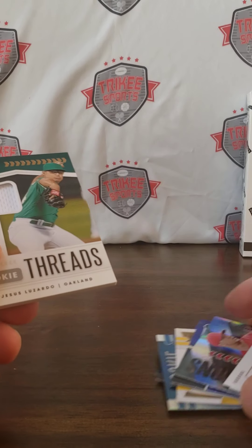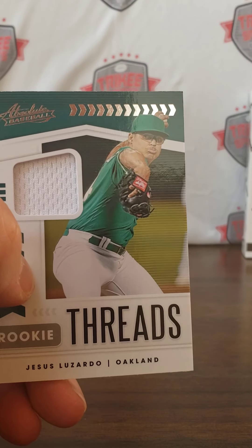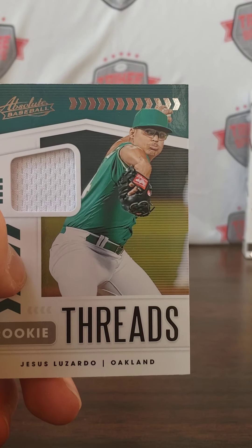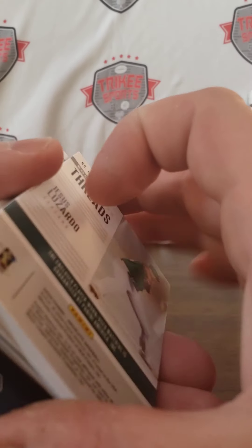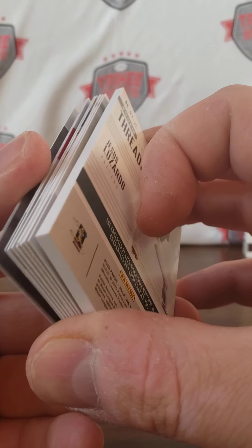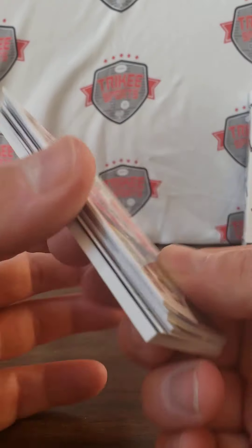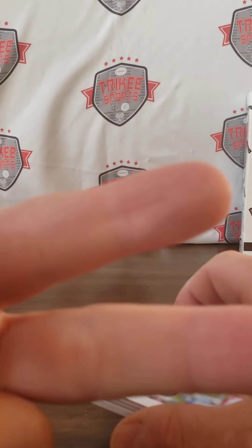So there you have it folks — that's Absolute Blasters. Let me know if you like it, let me know if you don't. No Oakland A's on the top of the hat. Please be sure to subscribe to my channel — still looking to get to that 100 mark, so if you can help me out that'd be fantastic. Like, subscribe, and comment down below. We'll be back later with some more Chronicles — peace.